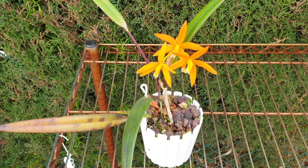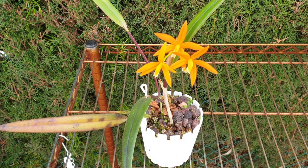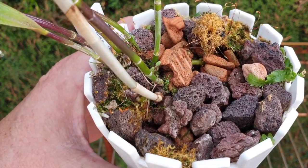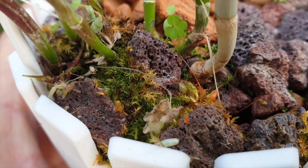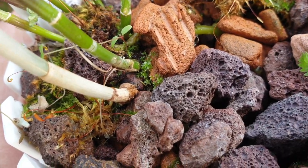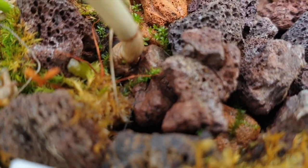I am not fertilizing my Lelia harpophylla. She is in bloom but that is not the reason why I'm not fertilizing her. The reason I'm not fertilizing her is because she is not actively growing any new roots and she is not showing me any new growths at the base. So again, the blooms have nothing to do with the reason as to why I'm not fertilizing. The activity of the orchid around the base is what is of interest to me.